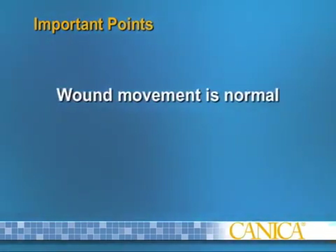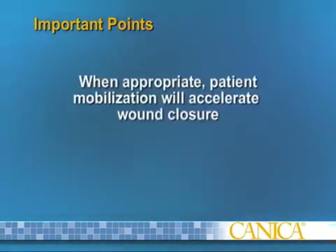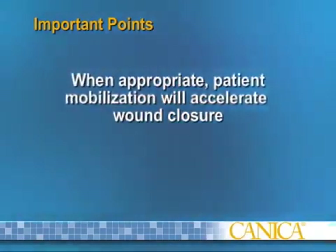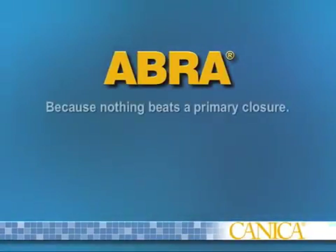Movement will reduce as the wound approaches closure. When appropriate, patient mobilization will accelerate wound closure. Abra — Because Nothing Beats a Primary Closure.